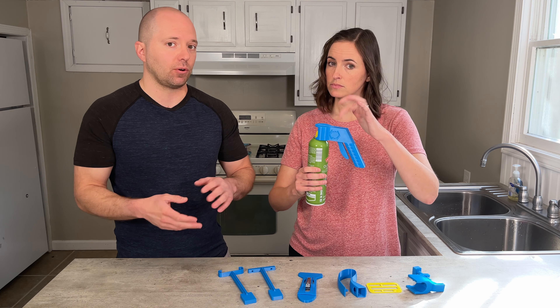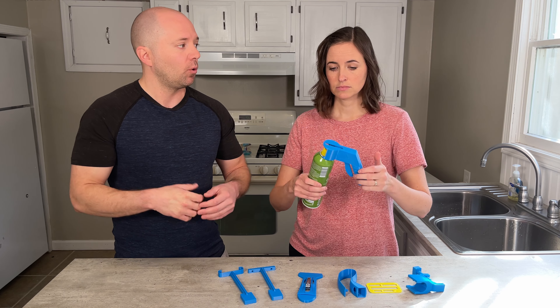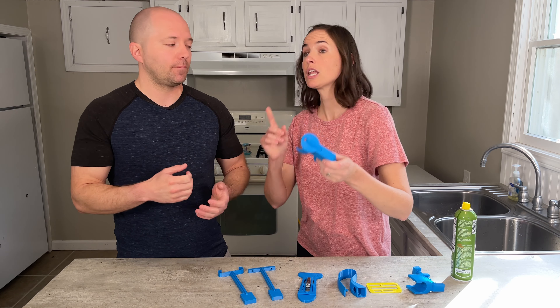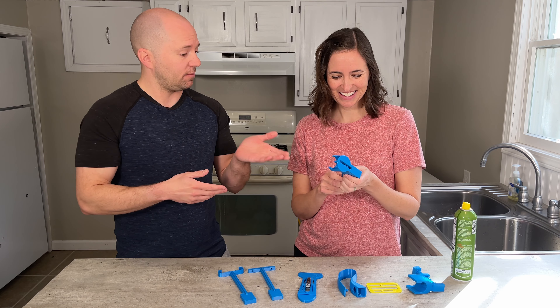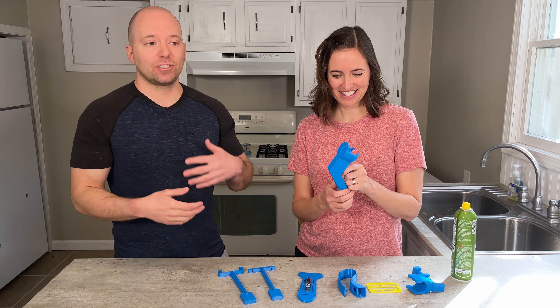So let's say you've identified a place where you want to have your model printed, or you're going to try it yourself — the next decision you need to make is what kind of plastic filament to use. Filament is just another name for the plastic wire used in 3D printing. And of course, what pretty color — every color of the rainbow — it's always important to have the right color! This one here is our nice EquipMeOT blue.